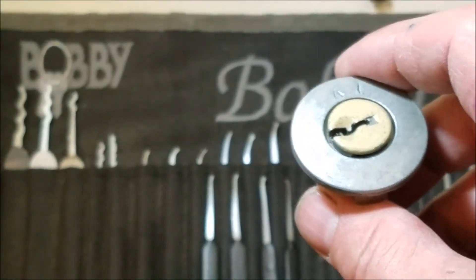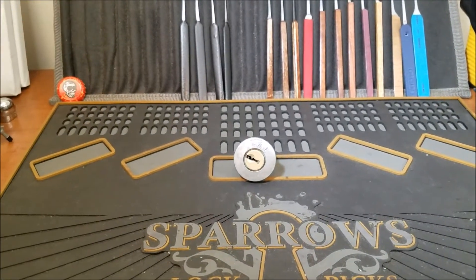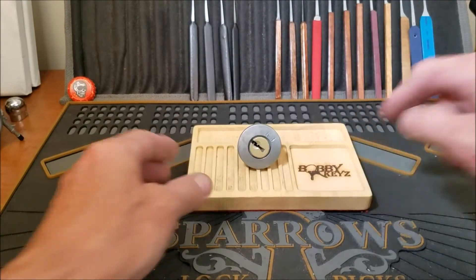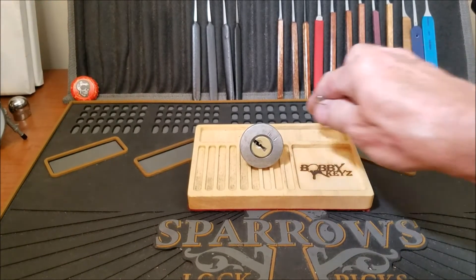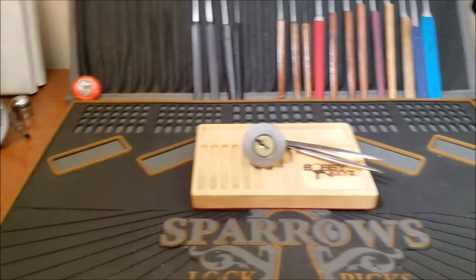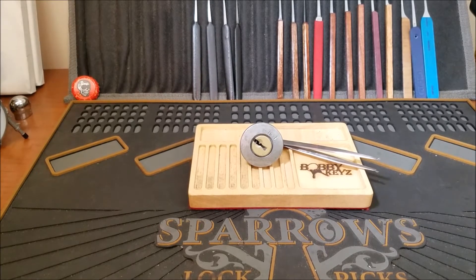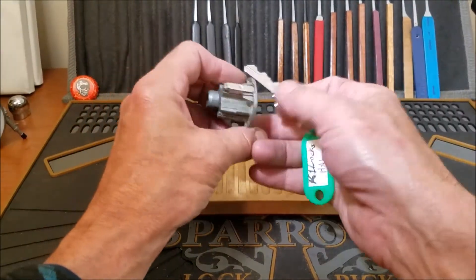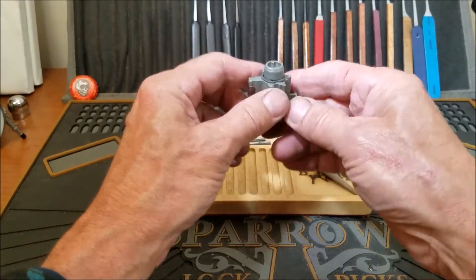I didn't want to make too long a video, but let's open this thing up and see what we got. We're going to grab a pinning tray that my buddy Harley made for me - he made that on a CNC machine. Let me grab tweezers and look for a tray that has some shims on it. All right, we got our shims, tweezers, and a key. Let's lock it back up and get this off.